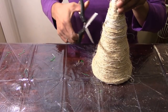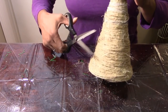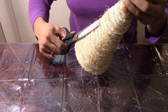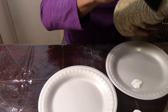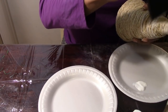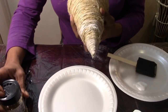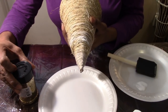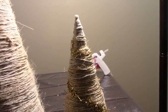Now I'm taking my scissors and cutting all the frayed ends off of the twine. You won't be able to get it really clean but I'm trying to get as many as I can. This step is totally optional, but I'm taking my Mod Podge and some glitter that I already had from Walmart and randomly placing glitter onto my twine Christmas tree — kind of going like it was garland. You'll see that in the finished product.